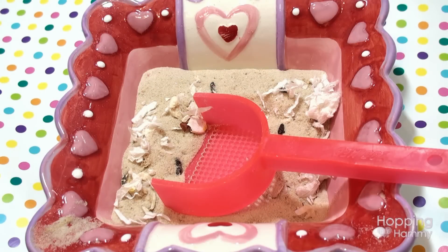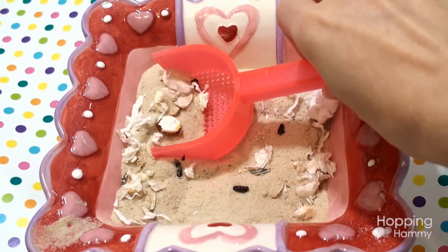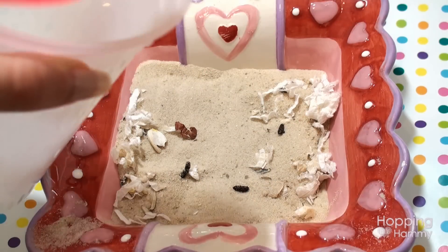So I'm going to save the dry sand from her dish, but I'm just going to sift out the pieces of bedding and poop that are mixed in, so that way I can use the dry sand and not waste it.